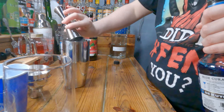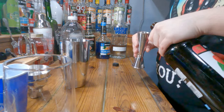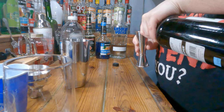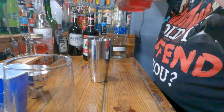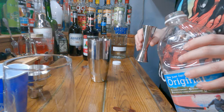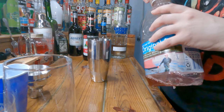Should I be using the other side to actually measure? Yes, I should, but I am not going to. Then you need three-fourths of an ounce of raspberry liqueur — Chambord or something like that. It's about three-fourths. I almost dropped that — it wouldn't have gone anywhere but it would have made a real loud noise. Then you need half an ounce of cranberry juice, like so.